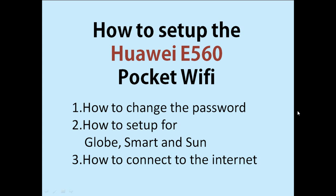In this video I will teach you how to set up the Huawei E560 pocket Wi-Fi. First we will learn how to change the password of your device, and then we will set it up for Globe, Smart, and Sun. We are doing this because I am using an open line Huawei E560, so it's not locked to Globe, Smart, or Sun.